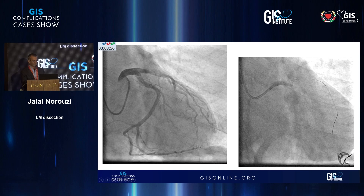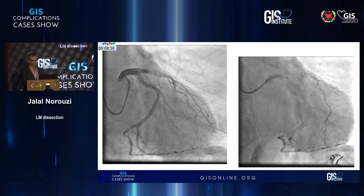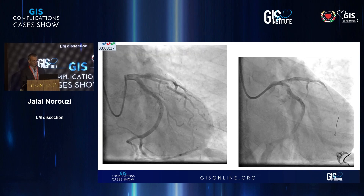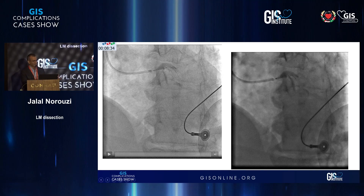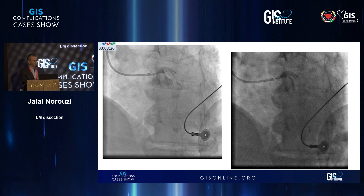No further injections. What we do usually, and everyone else does, is rapidly change to a guiding catheter. We put the wire in the LAD and we did try to wire the LCx, but because it was a little bit difficult, we didn't want to do any injections. We accepted the LAD wiring and then we decided to just stent from the ostium, because the ostium was where the catheter had caused this iatrogenic dissection.